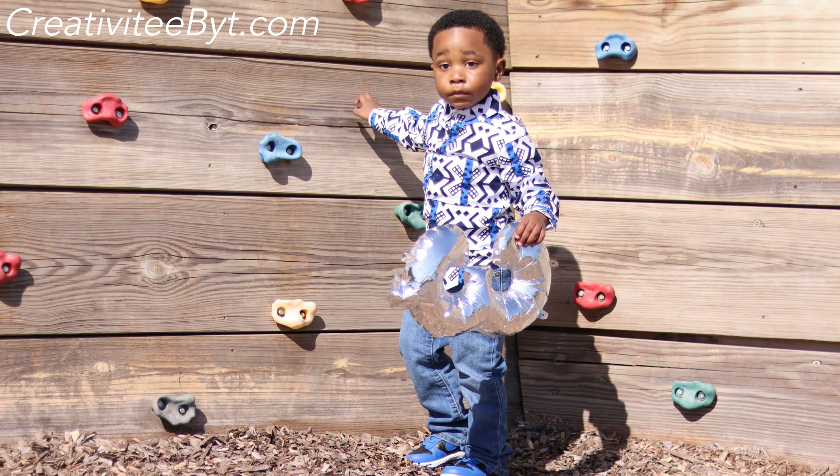I used a cotton Ankara wax print fabric that I purchased from House of Mami Wata and it is absolutely awesome — it turned out so great. I wanted his shirt to be in Ankara fabric, and I thought this was the best fit for the season and for a male, because sometimes it's hard to find an Ankara print that is more masculine, and I just felt like this was perfect.